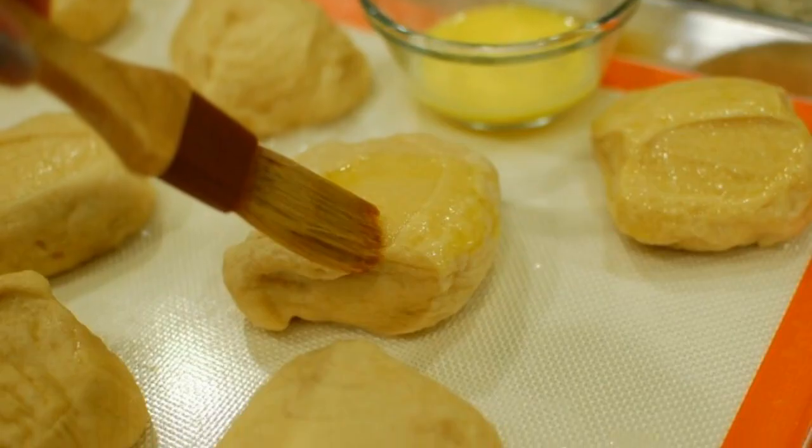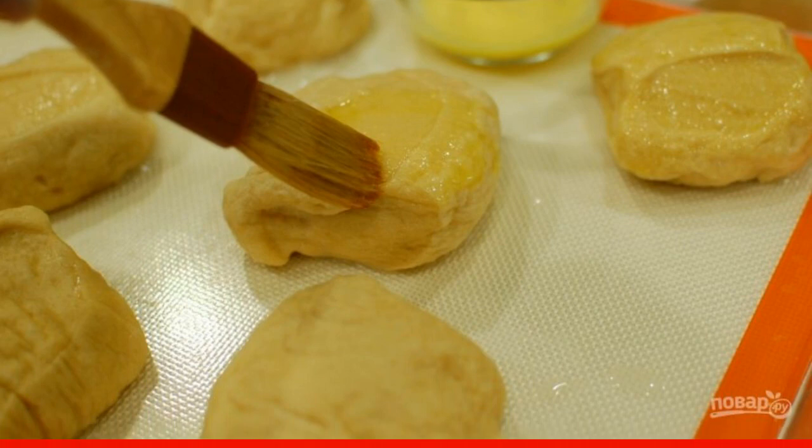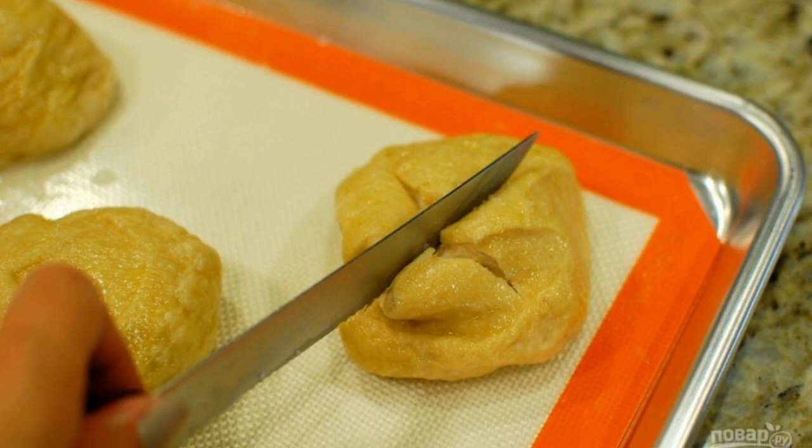Step 7. Put the resulting buns back on the baking sheet. Step 8. Use a brush to apply the egg wash to the buns. Make incisions with a knife crosswise on each bun.